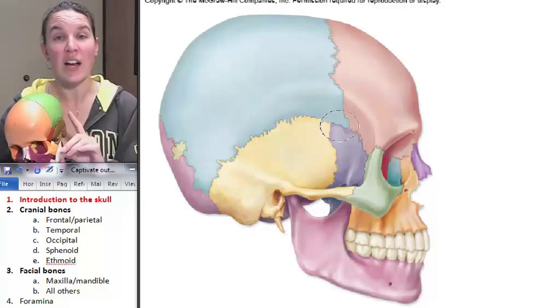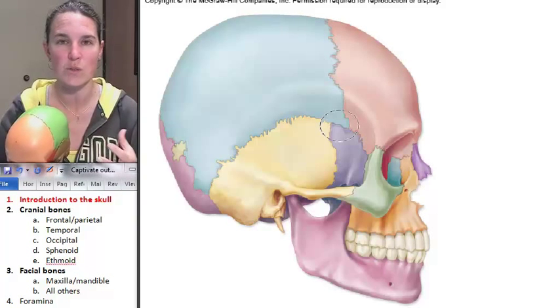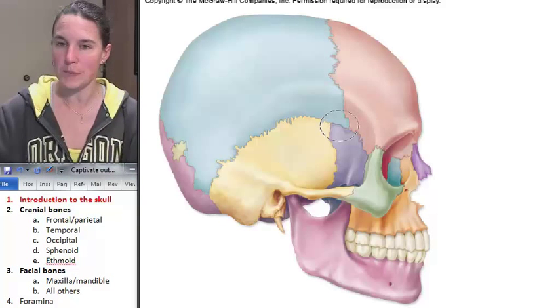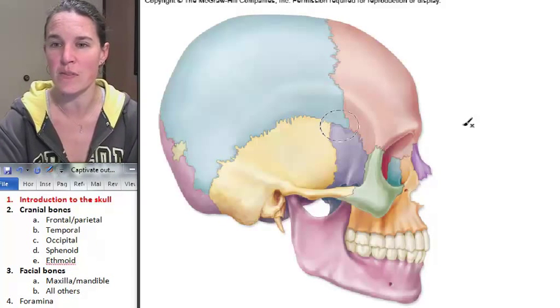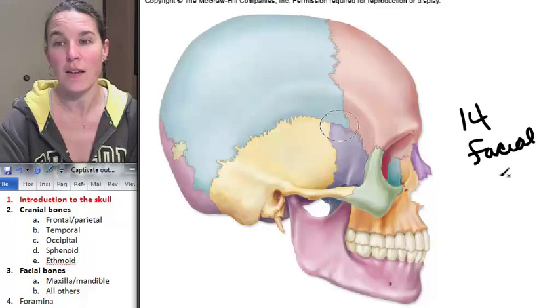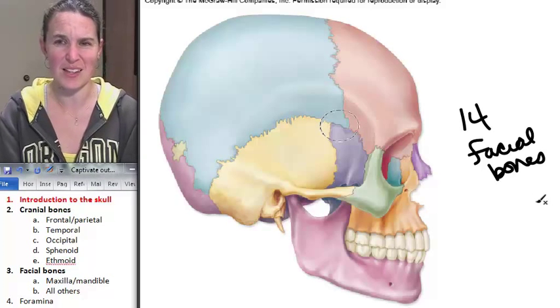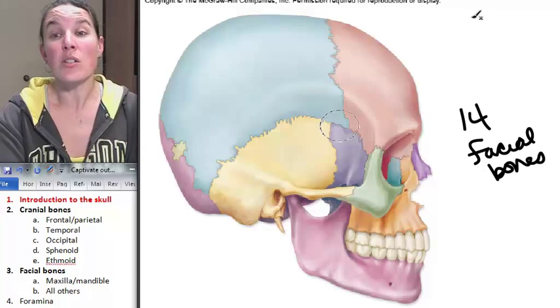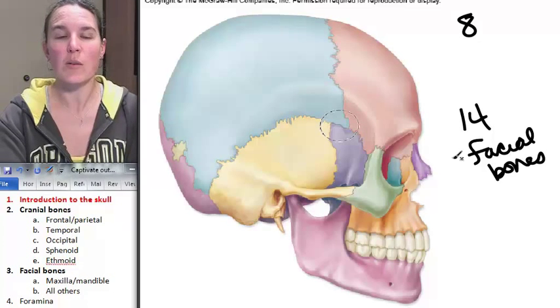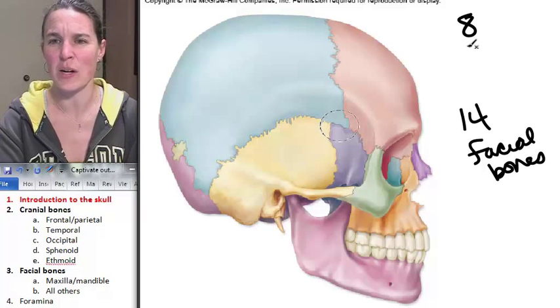So we can divide our skull into two sets. We can divide those 22 bones into two sets: we have facial bones, and there are actually 14 of them. So you have 14 facial bones. And then we also have eight cranial bones. You can see it over here in the outline — I'll just write it out for you: cranial.